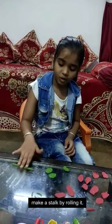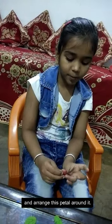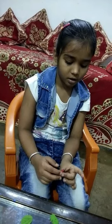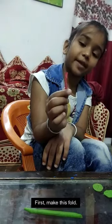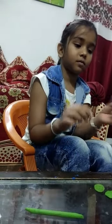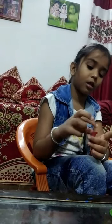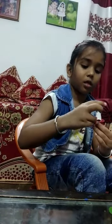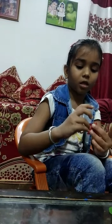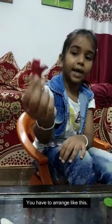Make a stroke by rolling it. First fold this petal and arrange this petal around it. First make this fold and arrange this petal like this. You have to arrange like this.